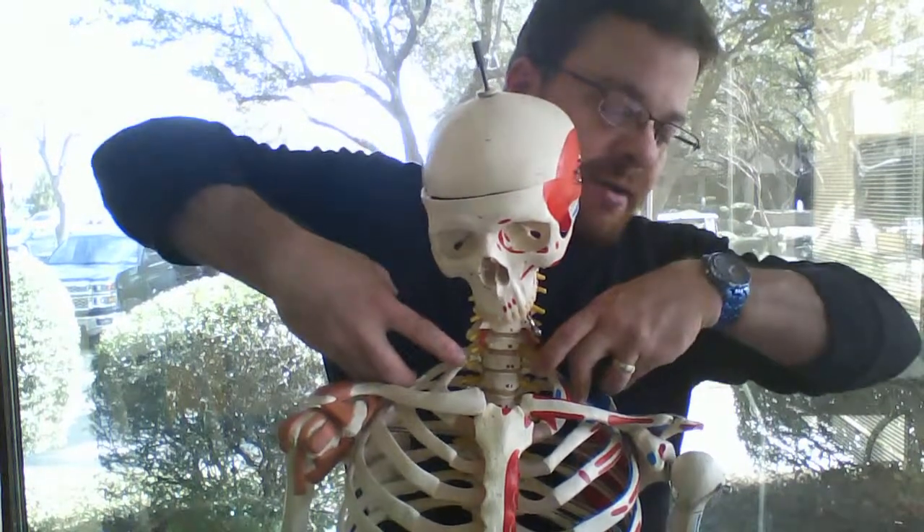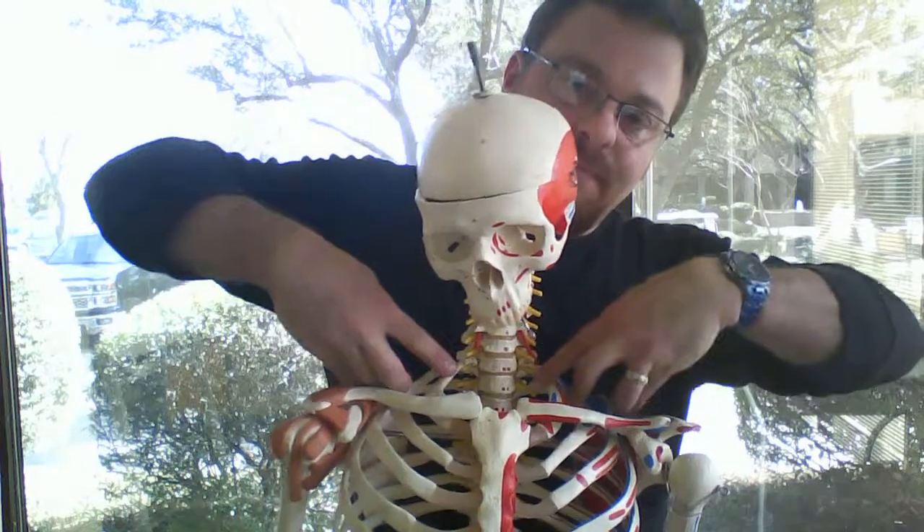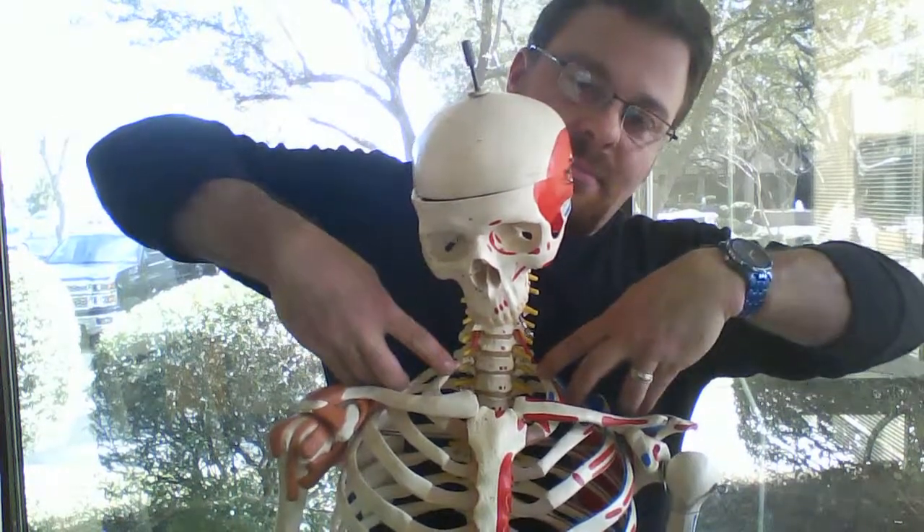Then palpate superior to inferior and slightly lateral to medial for the bony resistance. There's your first rib.